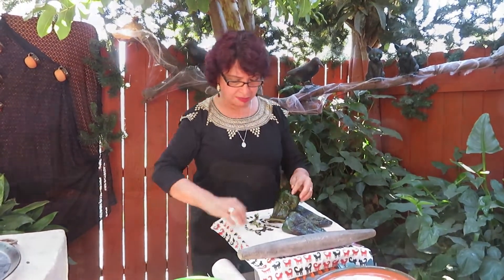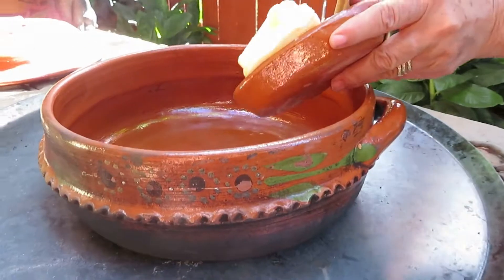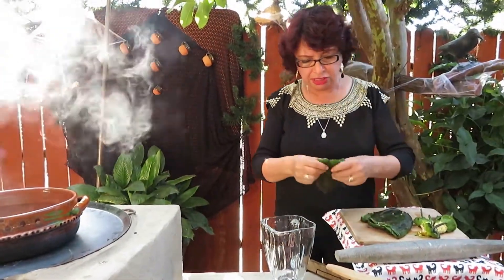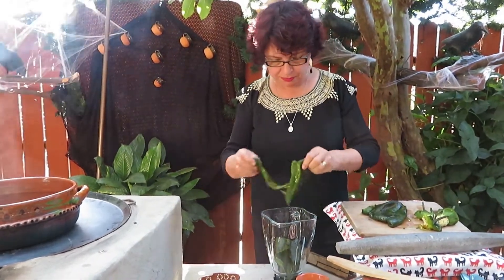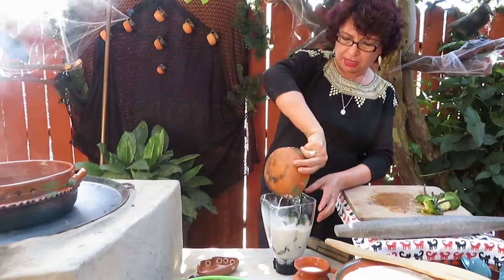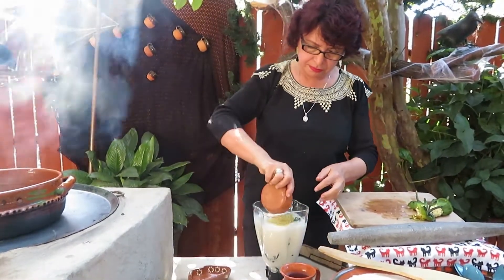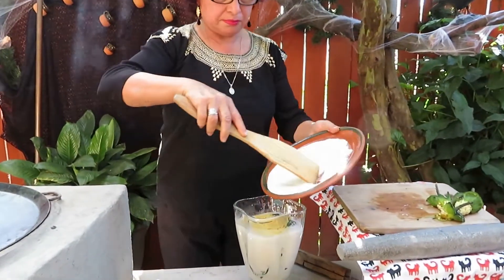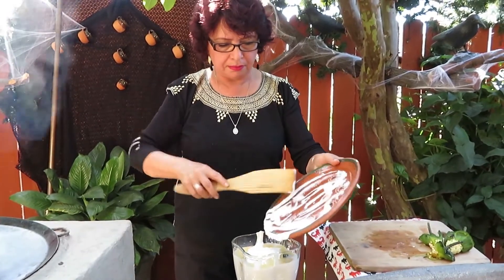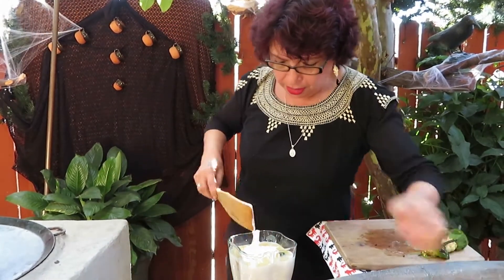Let's continue. Now I have my casserole hot. We are going to melt the mantequilla. We are going to make the salsa — now we are going to put our chiles in, they are clean. We are going to melt the butter, then add the leche de vaca, leche evaporada, consomé, and crema. Then we take everything to blend.